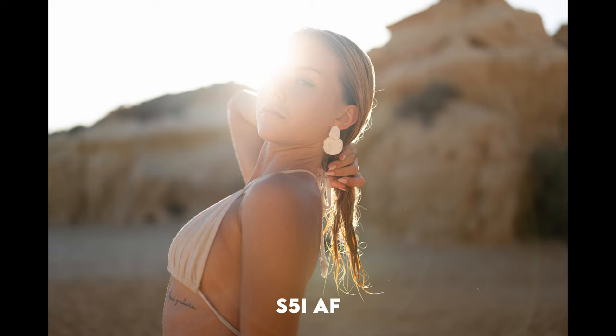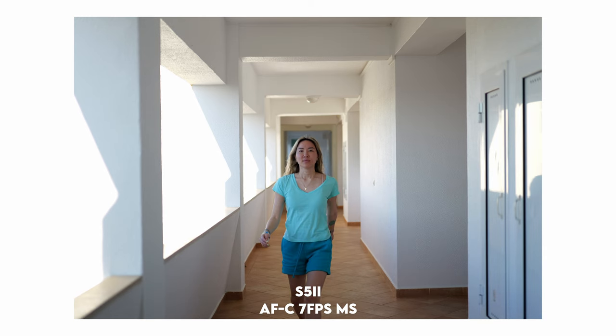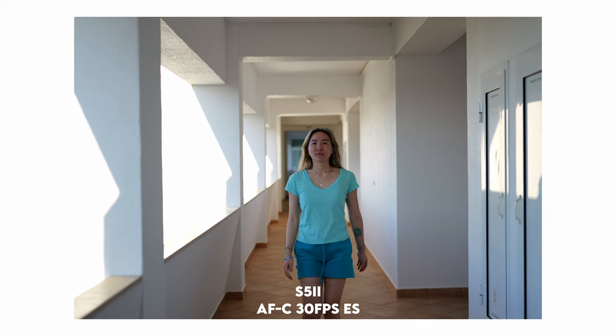While using this camera for portraits, it was able to detect the face and the eye quite well, and I think it does a really good job. It's not at the 90 to 95% accuracy like the Sony, but it's really good.